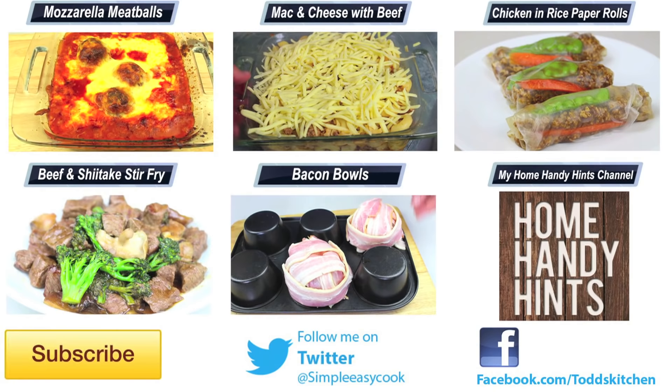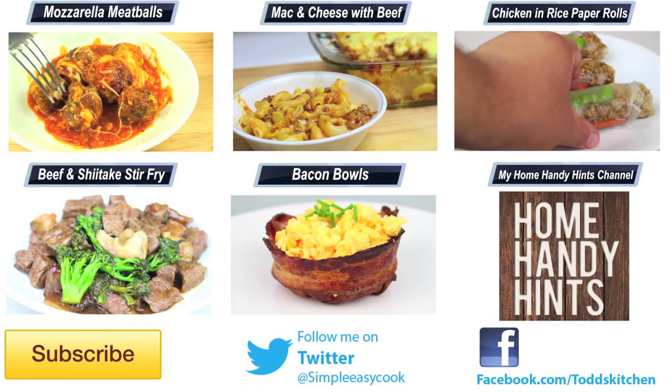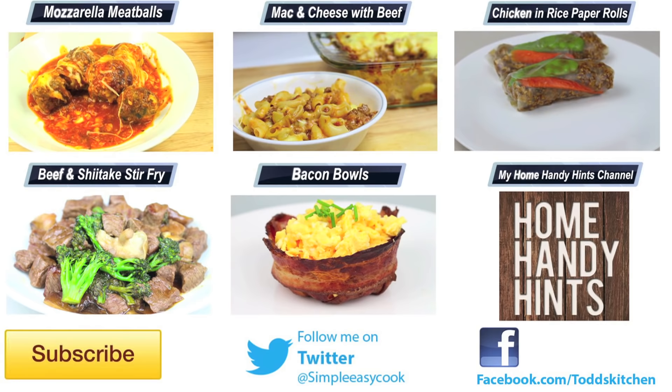Thank you for watching this episode of Todd's Kitchen. As always, I'll leave a list of ingredients down below as well as links to my Facebook, Twitter, Instagram and Home Handy Hints channel. Please do me a massive favour by giving this video a thumbs up, leave a comment and subscribe, and I'll see you next time for another delicious recipe.